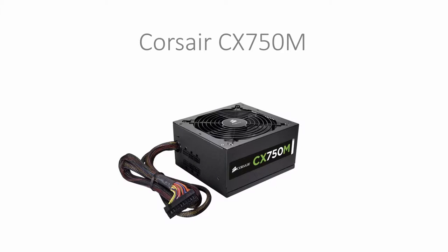To power this build we've gone with a Corsair CX750M. This is a 750W, 80 plus bronze, semi-modular power supply that only costs $149.